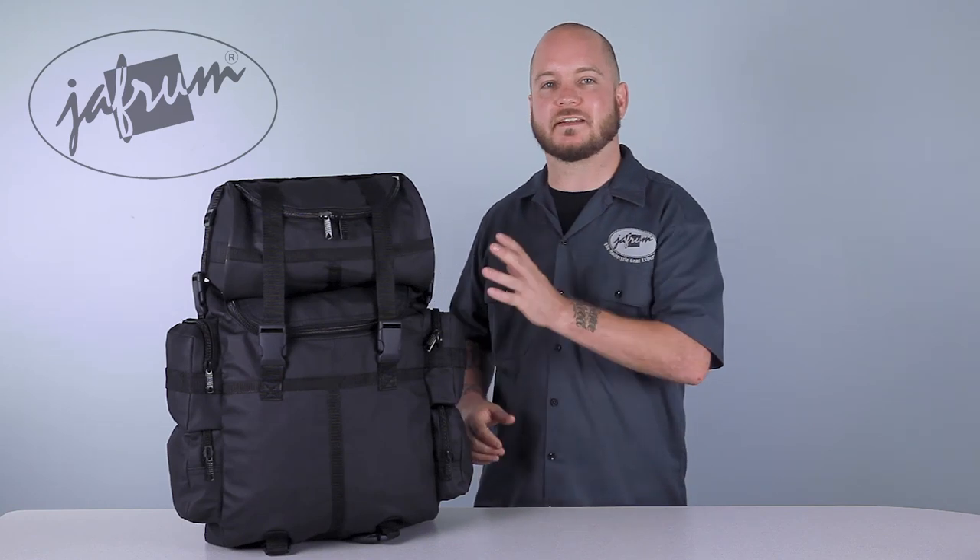The top pockets are fitted with straps for hanging items you want easy access to. One of the features this bag doesn't have that some riders do like is an internal frame of some sort to make the bag rigid.